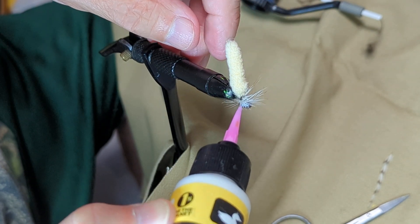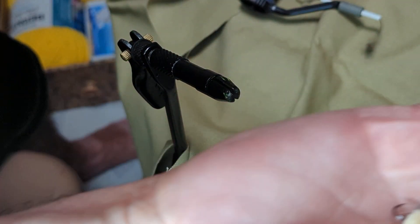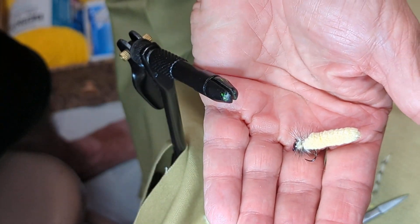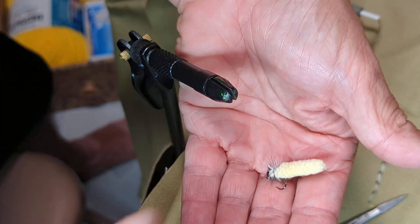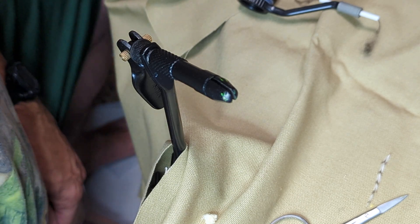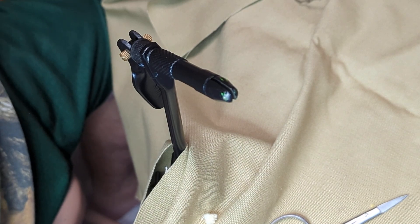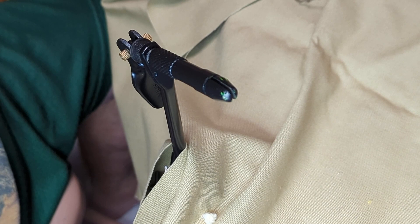A little drop of head cement to hold that together, and it just looks like a little caterpillar there with some legs or something on it — and that's really all there is to it. Click like and subscribe down below if you appreciate this, and you'll get a chance to see more videos on all kinds of how-to stuff that I post — mostly outdoors related, but a lot of cooking videos as well. I appreciate you watching.